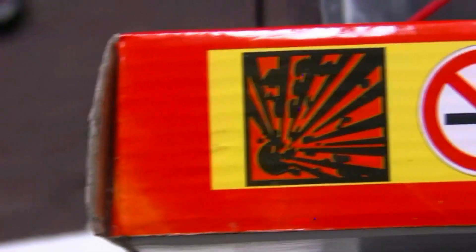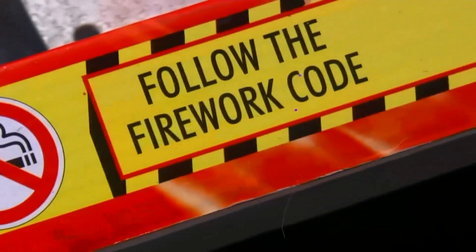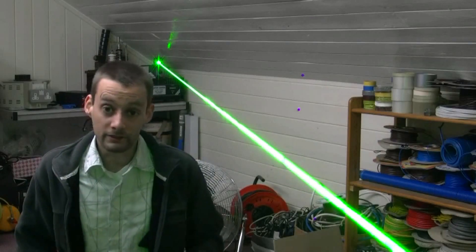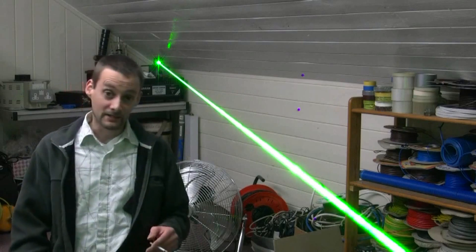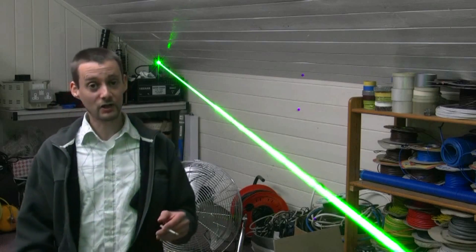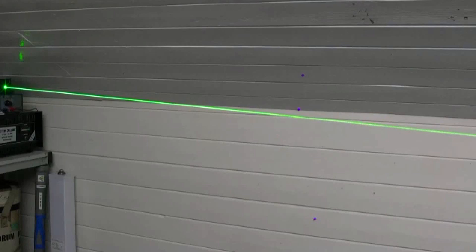Naughty boy time. Is it time to have a bit of fun? Is it time to now light some fireworks safely at a distance? Who knows? Let's find out. Let's do our first test: lighting a sparkler with a laser.